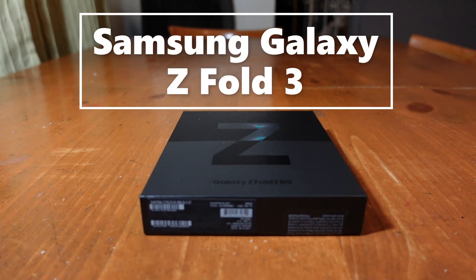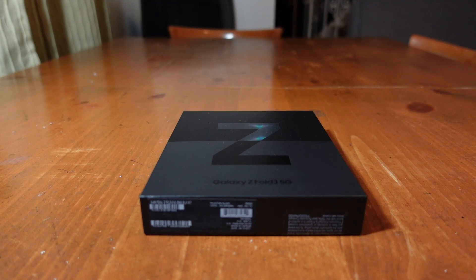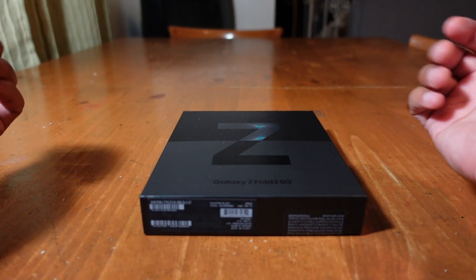Welcome back, my name is Gillis the Kid. It's been a while since I did a phone review, but I'm back. This time we're going to be taking a look at the Samsung Galaxy Z Fold 3 5G, which was just released.